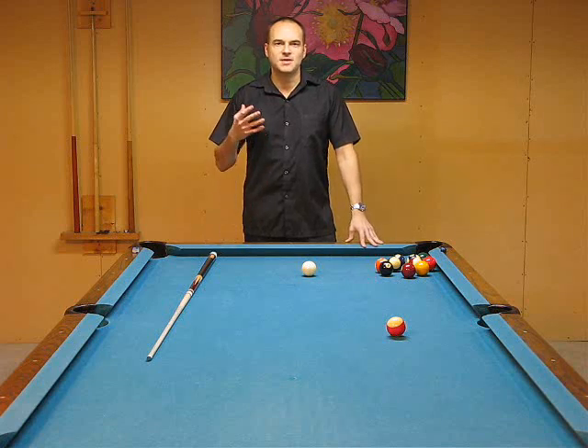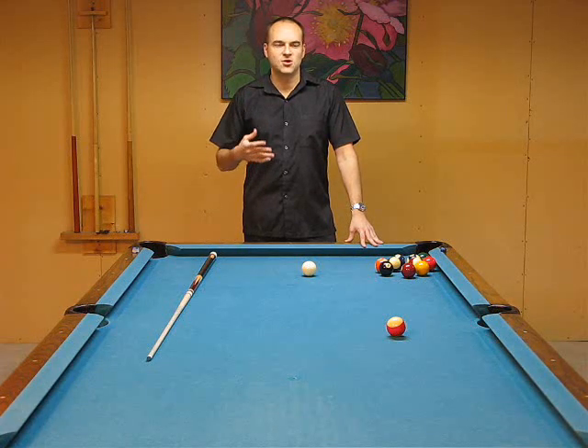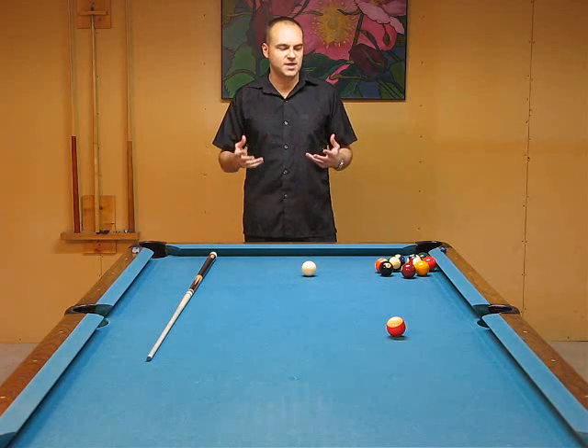Whether or not you want to play in tournaments, or just play at home and improve your game, or just play recreationally with friends, it doesn't matter. This information is going to be beneficial to your game. You have to have a solid foundation to play any sport well, and it's no different in pool.